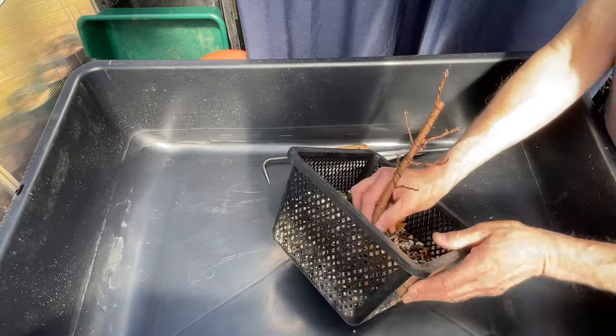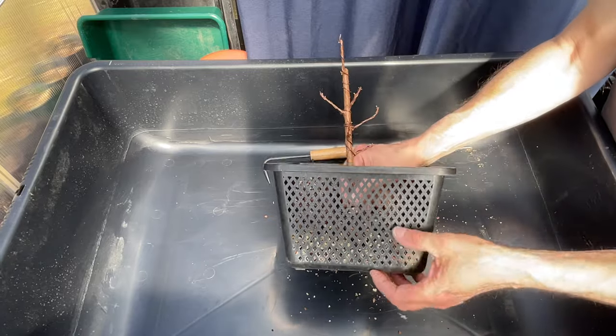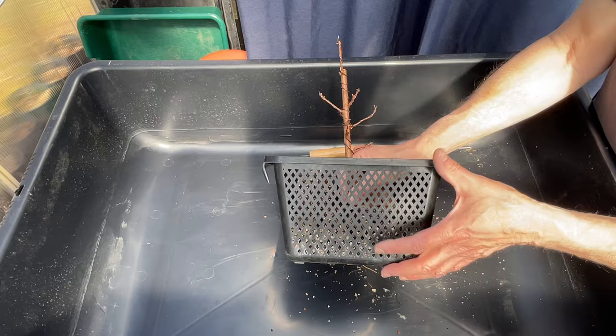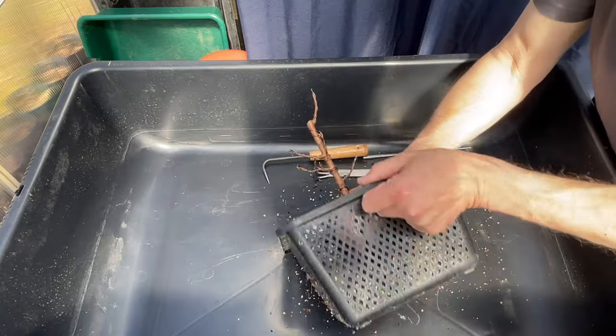The hope of these pond baskets, as anyone hopes when they put trees in pond baskets - I didn't plant the tree deep. The trees are only planted about this deep in the pot. I did have roots escaping, but not a lot. And they've been in here exactly one year.